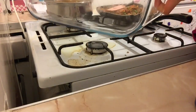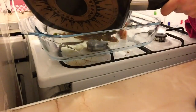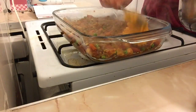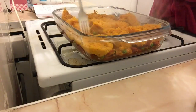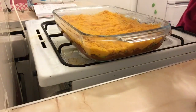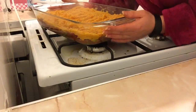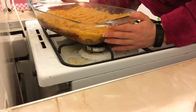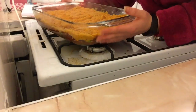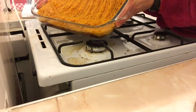Transfer the filling into a baking dish, then spoon on the mash and spread it nicely with the back of a fork. Pop it into the oven at gas mark 4 for 20 to 30 minutes until bubbling. Remove and cool for five to ten minutes before serving — and that's it!